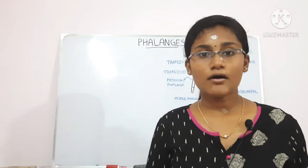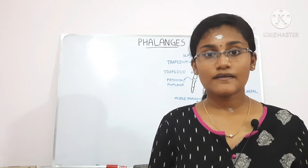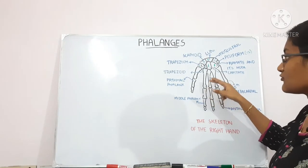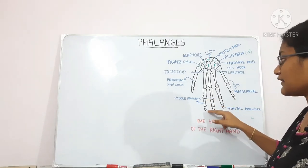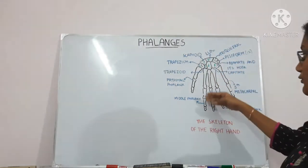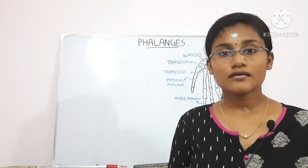The base of a proximal phalanx has a concave oval facet for articulation with the metacarpal bone. In the middle phalanx and the distal phalanx, the base has two oval facets for articulation with the previous bones, and these two facets are separated by a smooth ridge.